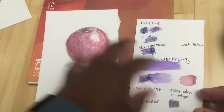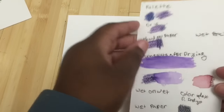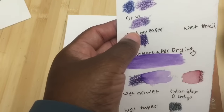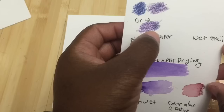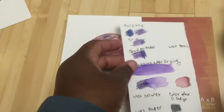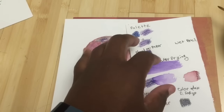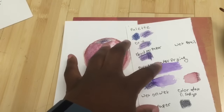The easiest way to use them is to just use them dry as regular colored pencils — you never need to add water if you don't want to. Another way to use them is as a kind of palette.